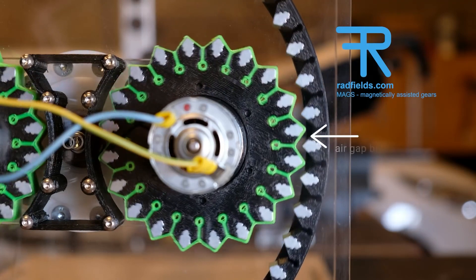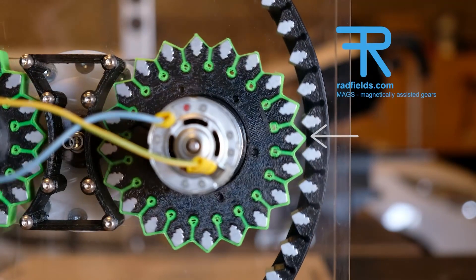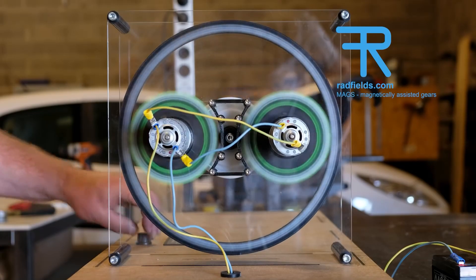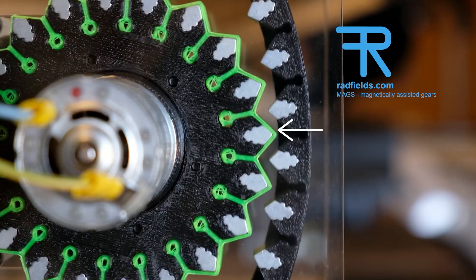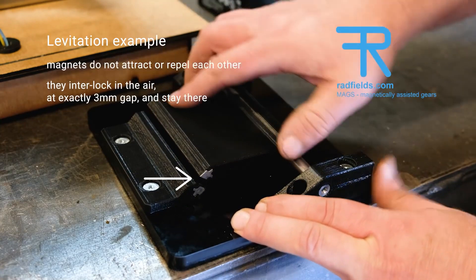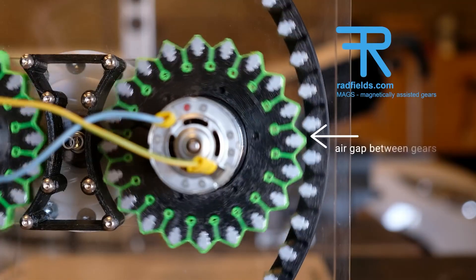A few weeks ago I came across this video from Neodyne Magnetics about magnetically driven gears. These are 3D printed gears where the teeth are made of neodymium magnets. There are some pretty obvious advantages to this — because the teeth aren't making direct contact, issues like wear and friction should be pretty minimal. I'm not a mechanical engineer, so I have no idea what kind of mechanical losses would be involved with a system like this, but it's still cool to see.